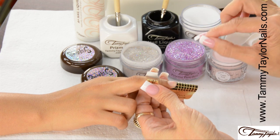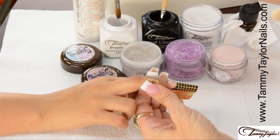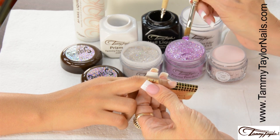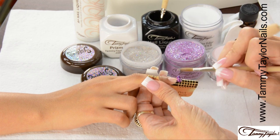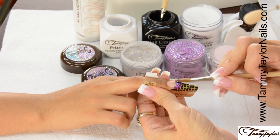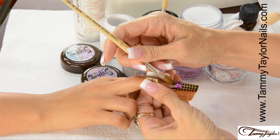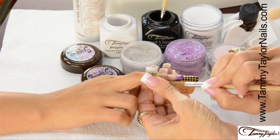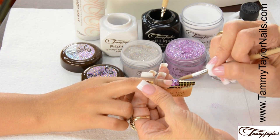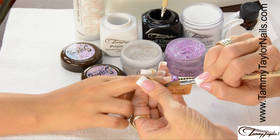I'm going to apply the Pink Garnet Prisma Dazzle Rocks to the free edge. Dip your brush into your liquid, wipe it away from you, drag towards you in your Prisma, get your ball, place this ball onto the free edge, pat it across, bring up the sides, wipe off your brush, and make a nice smile line. Get the nail just how you like it.